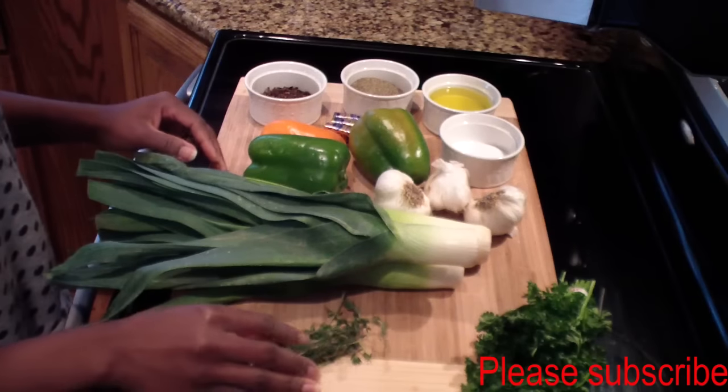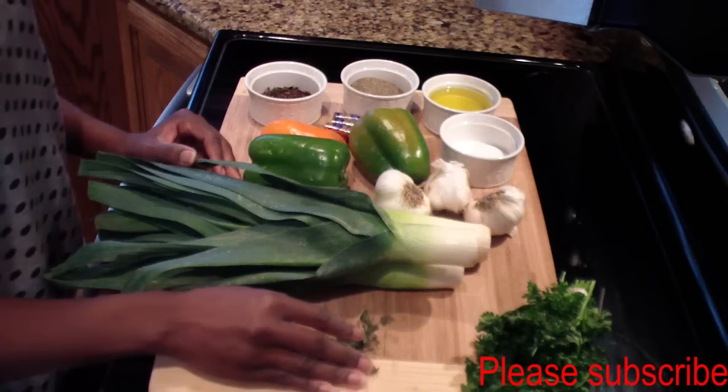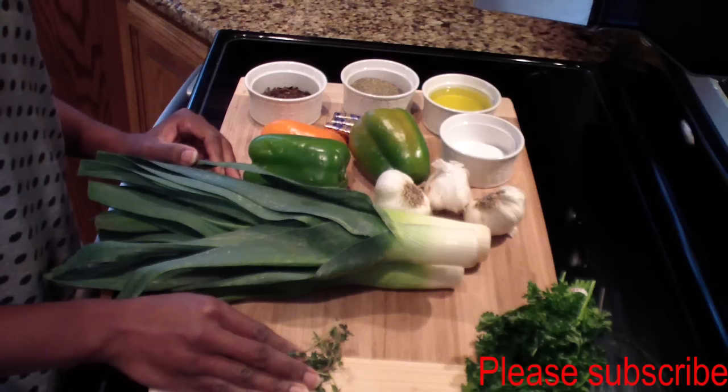Hey guys, welcome back to my channel! In this video today, I'll be showing you guys how to make my famous Haitian spice that I talk about in all my videos. I know it's been a long time coming, but I finally have this video going for you guys.